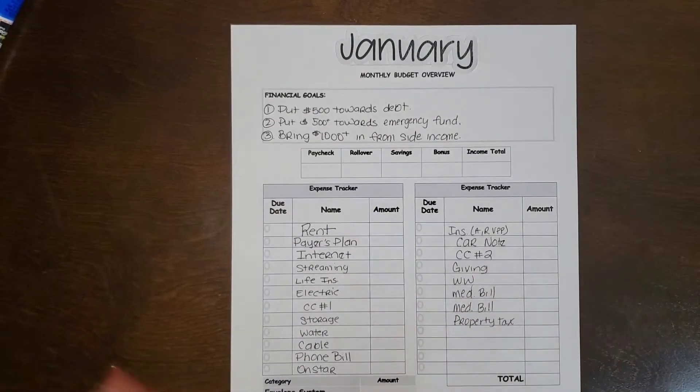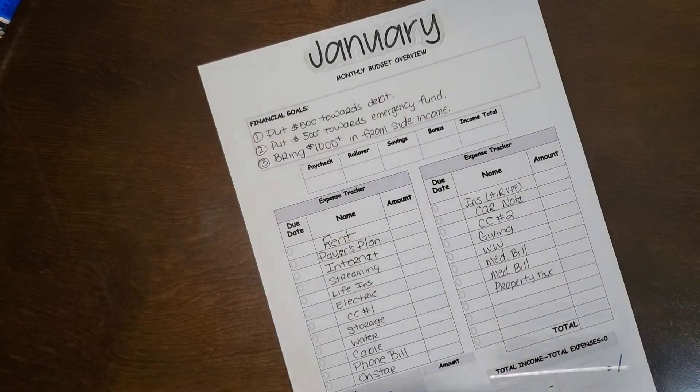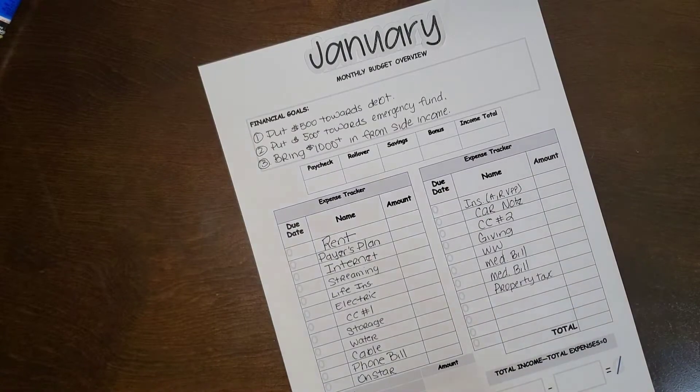Now it's time to do my January monthly budget overview. I have pre-filled as much as I can — my hand is really hurting. My financial goals are to put $500 towards my dad, put $500-plus towards my emergency fund, and bring in $1,000-plus from side income. I know this sounds backwards but we'll figure it out.